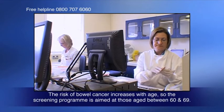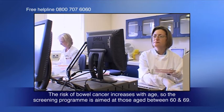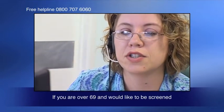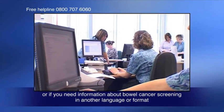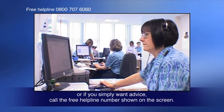The risk of bowel cancer increases with age so the screening program is aimed at those aged between 60 and 69. If you're over 69 and would like to be screened, or if you need information about bowel cancer screening in another language or format, or if you simply want advice, call the free helpline number shown on the screen.